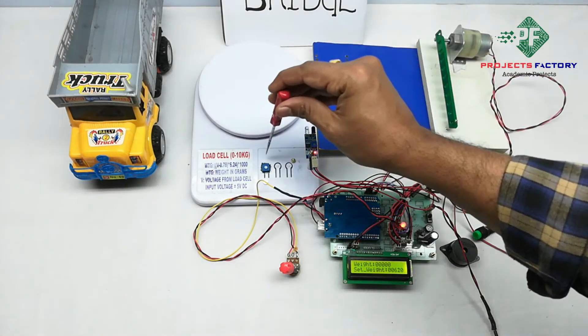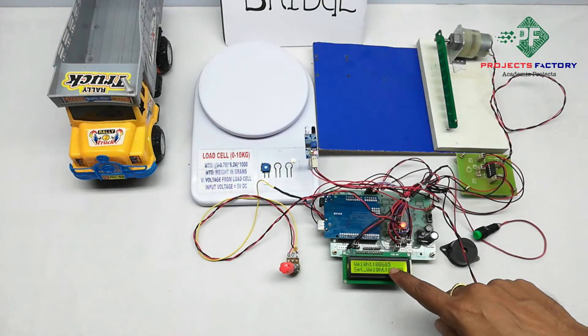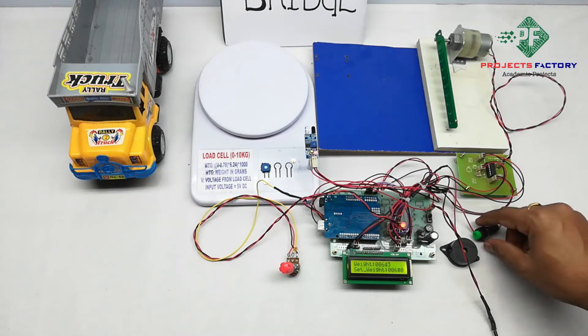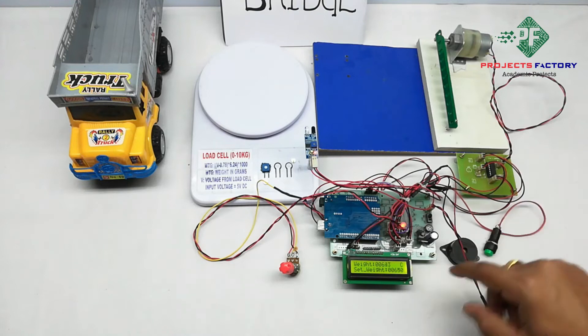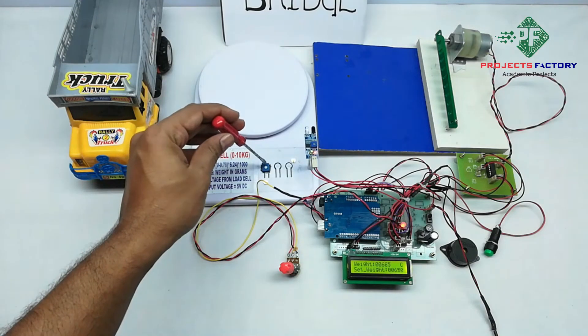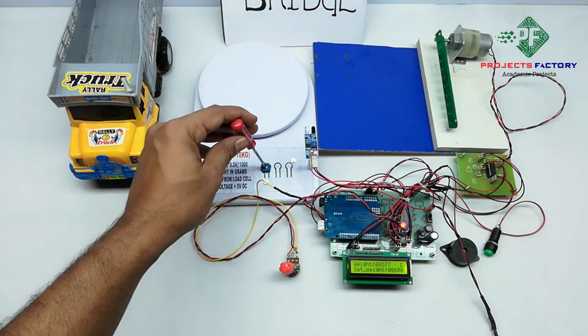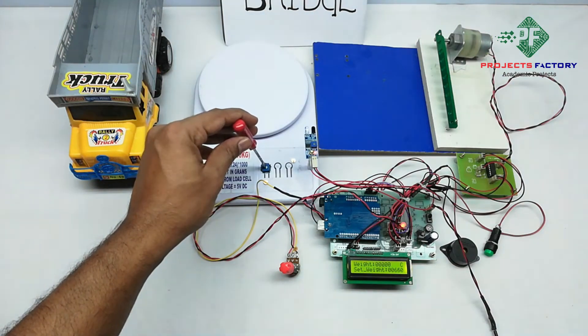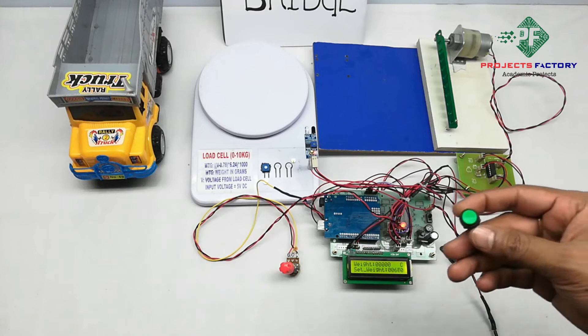For example, if we have a value more than 0, first press the calibration button. We can see here 'C' means calibration. Then rotate the potentiometer slowly anticlockwise until it reads 0. Then press the button again to confirm.